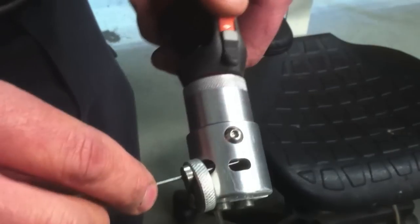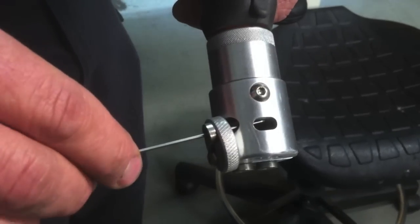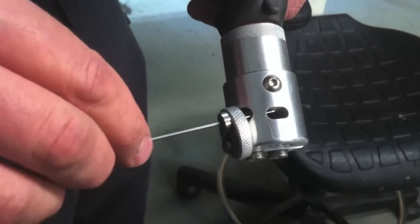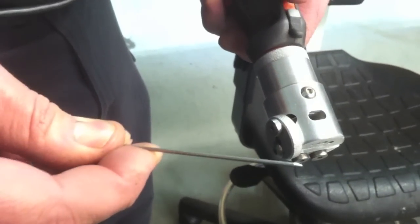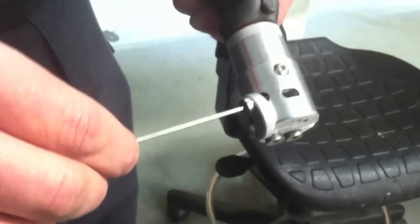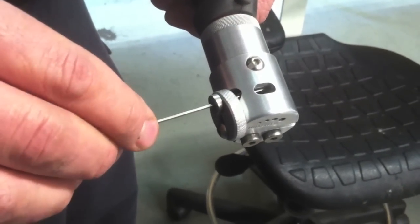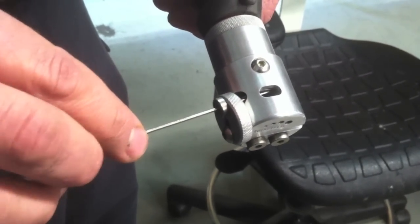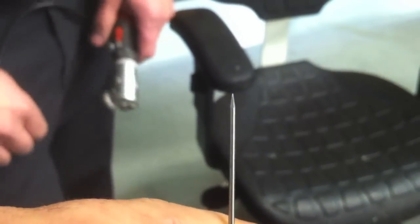It sharpens, and it's got a little window port there that you can actually see it sharpening, so you can see if you get an even point on it. It'll also put a little slight flat on the tip if you like to do that. It's just simple and it works, and the diamond wheels that go with it are somewhat cheaper than most others. I'm not saying I'm going to get one, but I might.